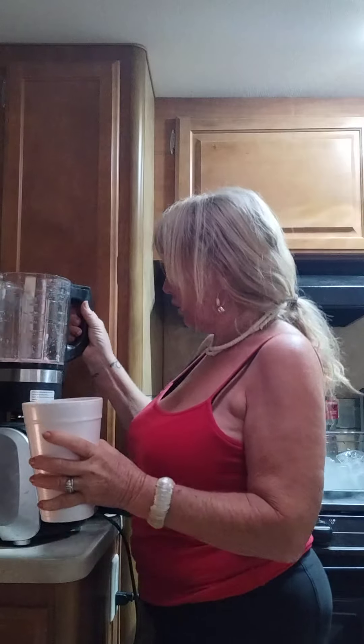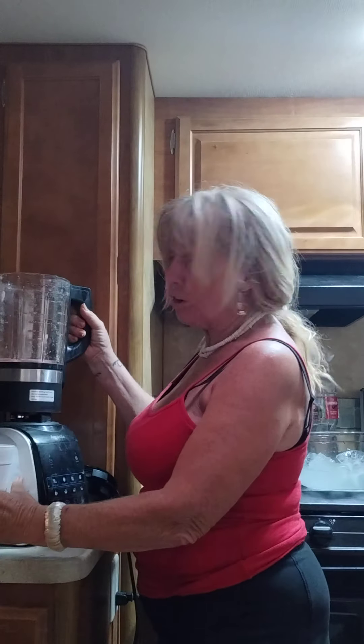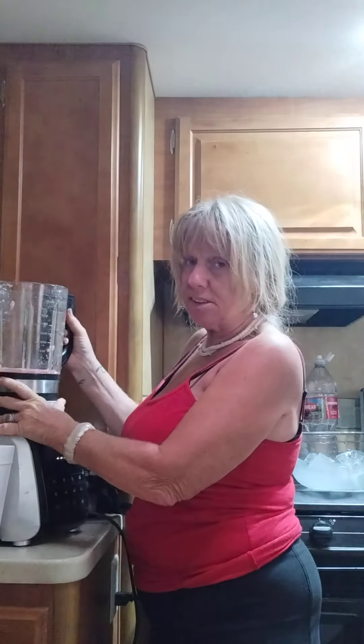Some people like sugar on their watermelon, some like salt — I prefer salt — or you can put spicy seasoning on it. Either way, it's going to turn out really good and it's going to be fresh. Try it!